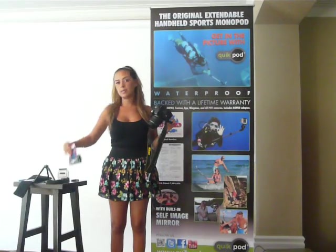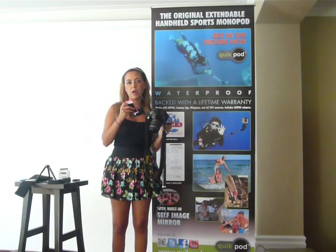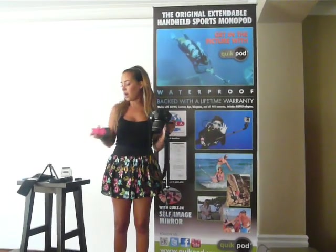We also have a smartphone adapter with a 1/4-20 fitting at the bottom, so if you wanted to attach this onto the QuickPod, you can now take pictures with your smartphone as well.